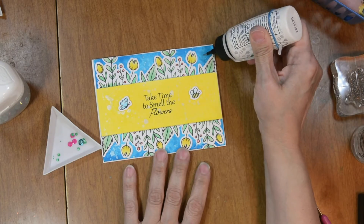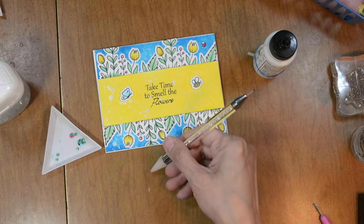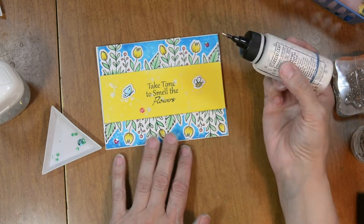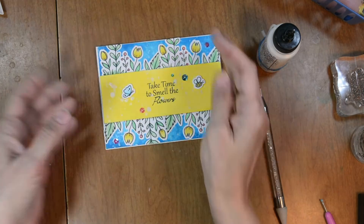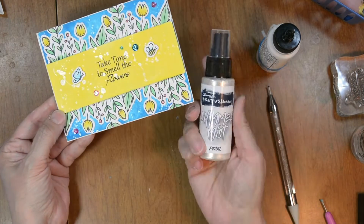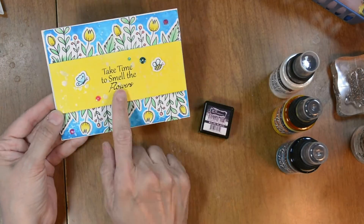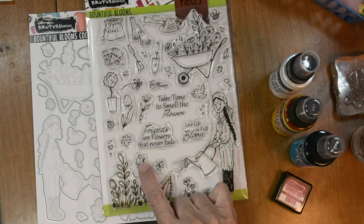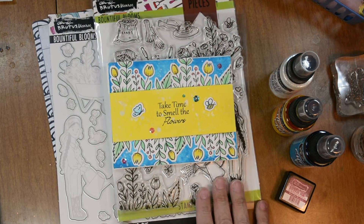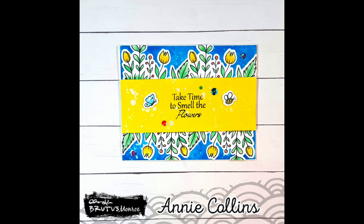I'm also going to bring in the April inspiration box sequins, which is the Bountiful Blooms inspiration box, and add some to our card. So again, we used our Chroma Mist in pearl, bumblebee yellow, and turquoise, our stick and stamp mat, our Bountiful Blooms stamps and dies, along with our Raven detail ink. Like always, I'll have everything linked in the description box below. Thank you for being here, and I hope you found some inspiration.